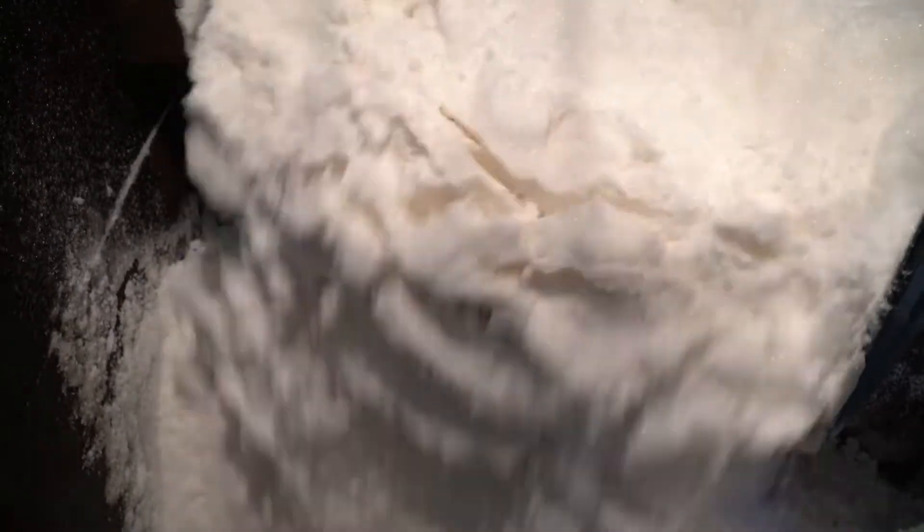Turn the food processor on pulse setting. This setting allows better control in achieving the level of granularity without falling over into powdered sugar territory. If you immediately turn the power to high speed, as some would suggest, you could easily turn your castor sugar into powdered sugar. This process will only take a couple of minutes, but if you're making huge quantities it might take longer.